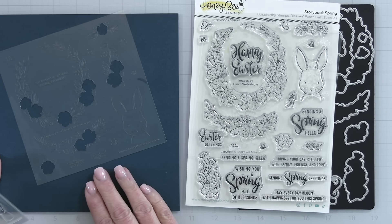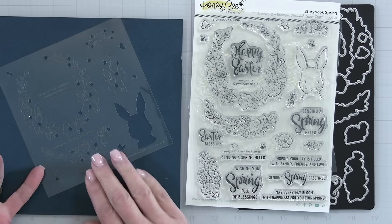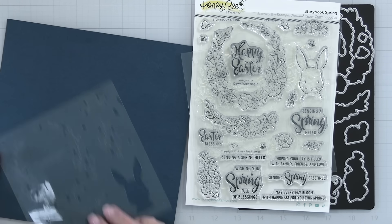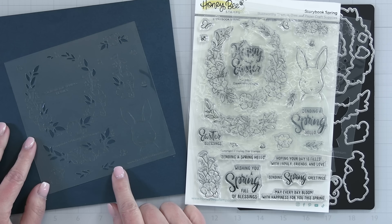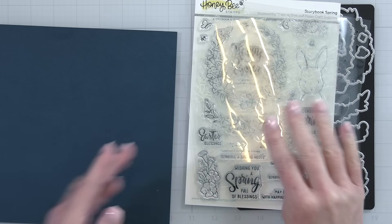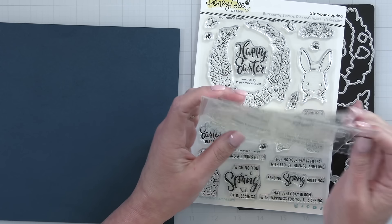One stencil is for some of the small flowers. Here are all of the bigger florals. Going further we have the centers of the flowers and that sweet little bunny rabbit, even the butterflies. The last one is for a lot of the greenery and all of those little swags and wreaths. I am just in love with that sweet little Storybook Spring bunny rabbit face.